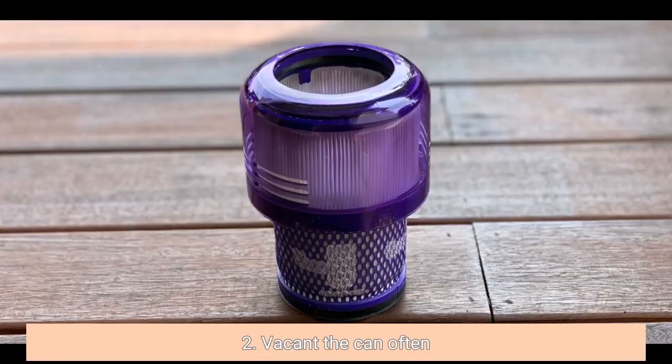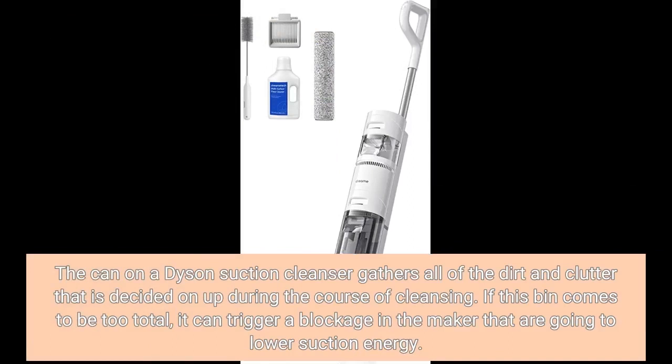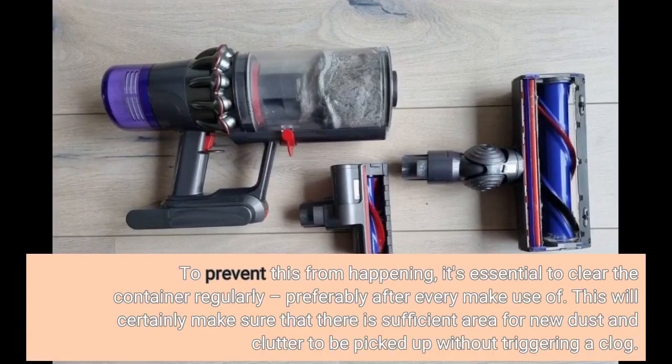2. Empty the canister often. The canister on a Dyson vacuum cleaner collects all of the dirt and debris picked up during cleaning. If the canister becomes too full, it can trigger a blockage in the machine that will reduce suction power. To prevent this, it's essential to empty the canister regularly, preferably after every use. This will ensure there is enough room for new dust and debris to be picked up without causing a clog.